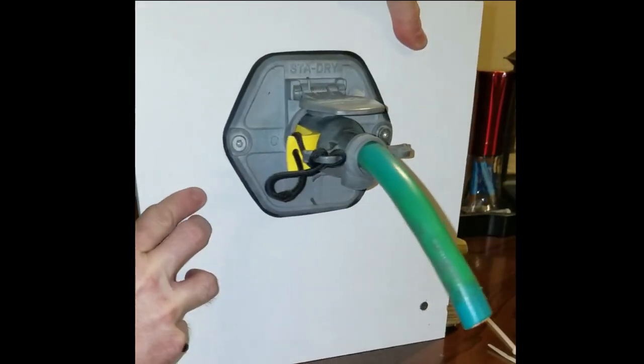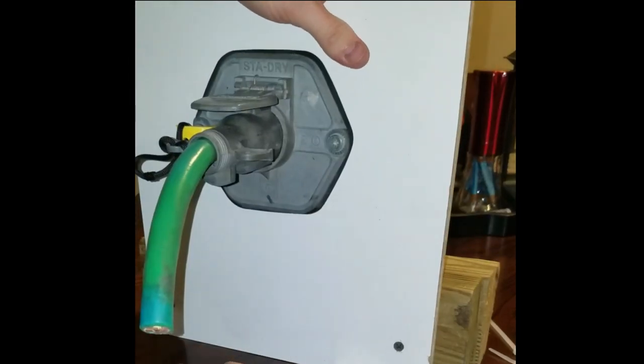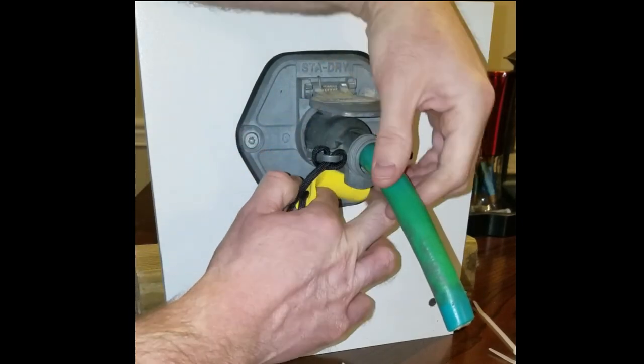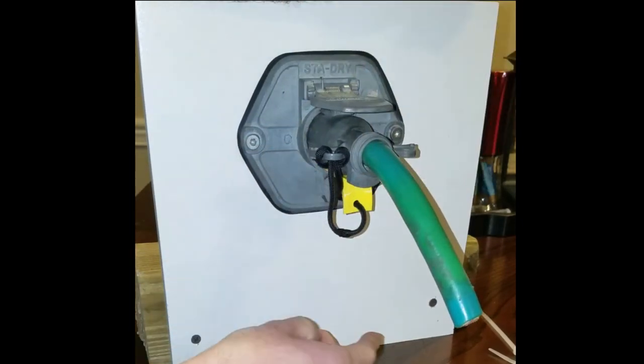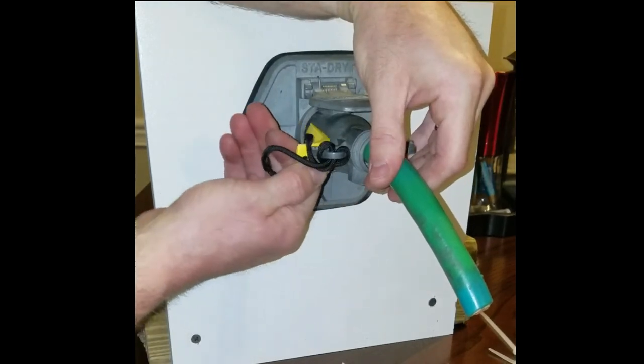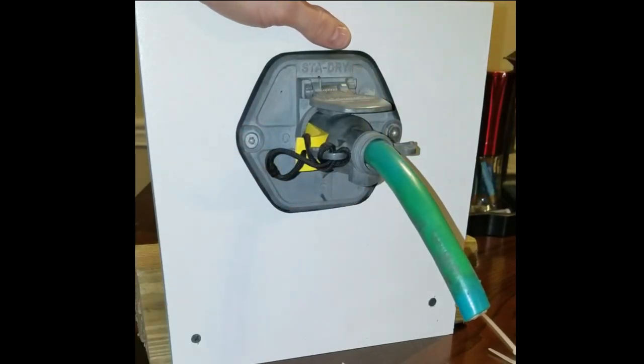And it works every time. It works all night, every day. You can put it in the top, in the bottom, on the side — three o'clock, nine o'clock. It doesn't matter. It works each and every time.